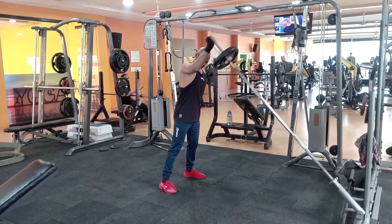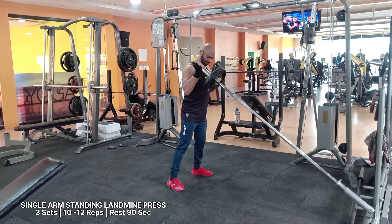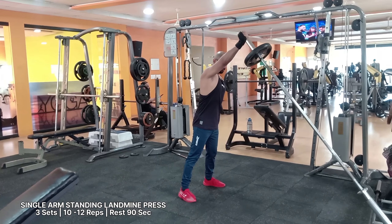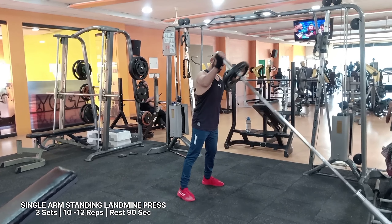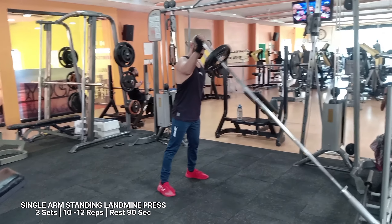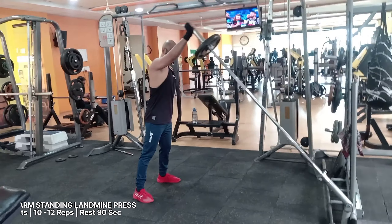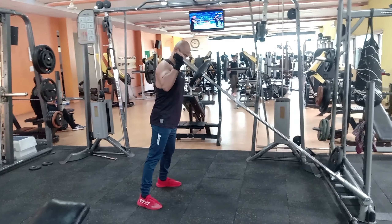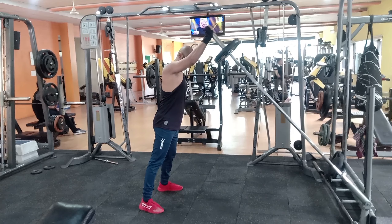The single arm landmine press is one of the best landmine exercises for targeting your shoulder muscles. It can also target your traps and tricep muscles. Using a single arm for the landmine exercise allows you to work on each side of your deltoids individually, allowing you to emphasize the weaker side.